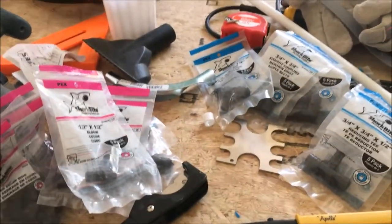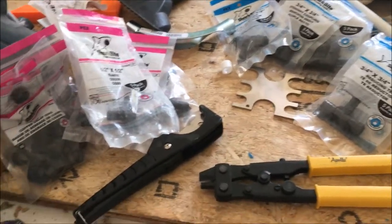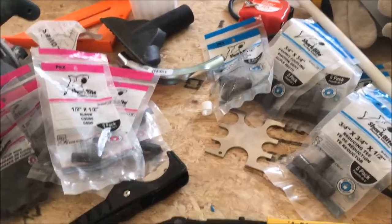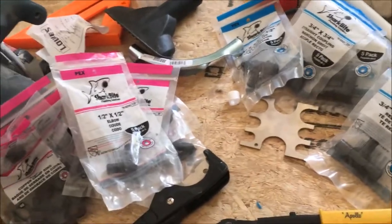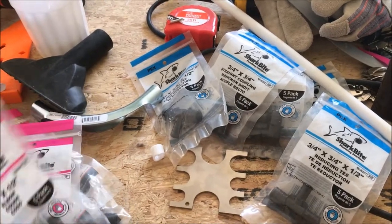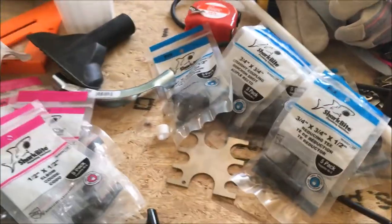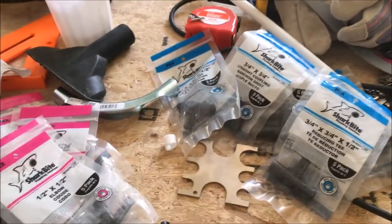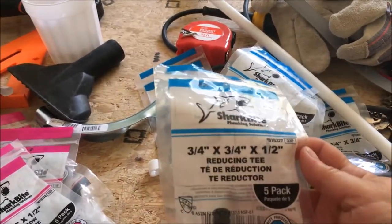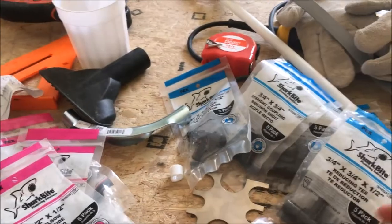I'm going to show you the different things we've used. There are lots of videos about PEX so I won't go through each fitting, but what I found easy at the store is that they color code the bags — all the half-inch fittings are pink, all the three-quarter fittings are blue, and the one-inch ones are yellow. Even if you're using a reducing fitting, it will take the higher measurement. So this is a reducing T and it's blue because the higher measurement is three-quarter inch.